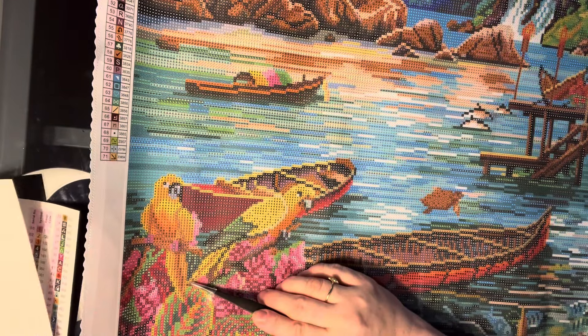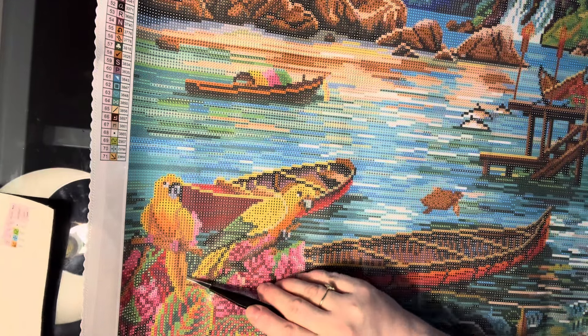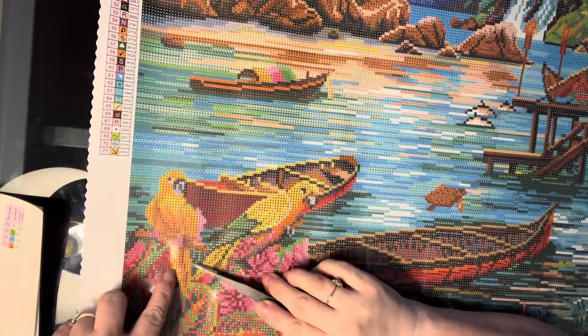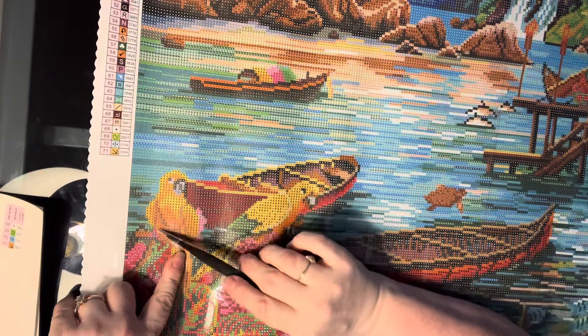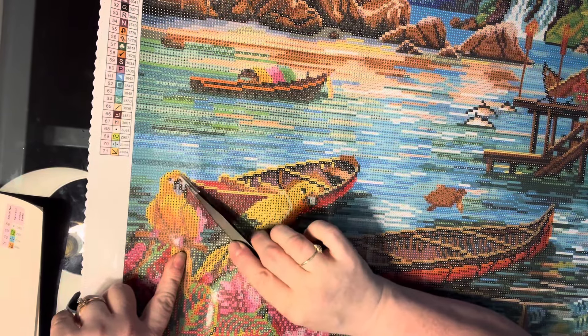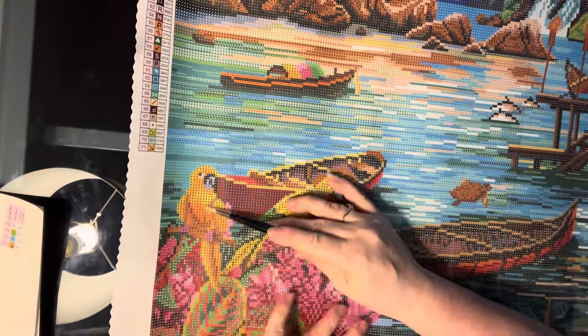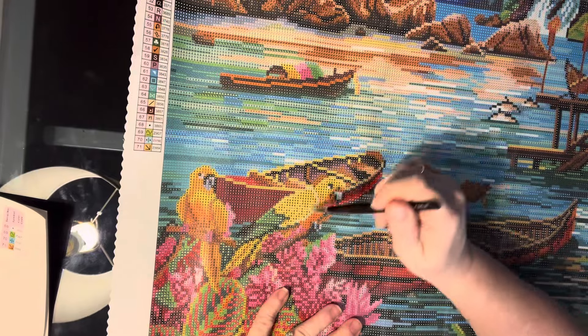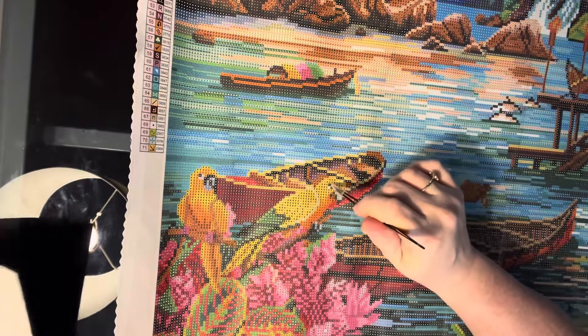We've got some threes, which are the orange — that orange AB. That's going to be pretty. On this bird right here, his tail there, and right up here. And then on his head up here — oh, that's going to be gorgeous. Where else? There's a few of those threes right there. Oh, that's another bird there. There's some right here around his beak.